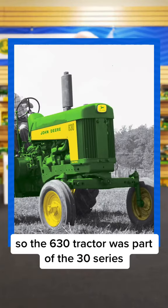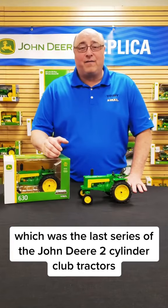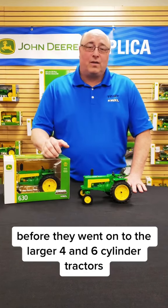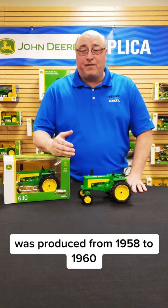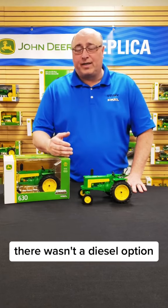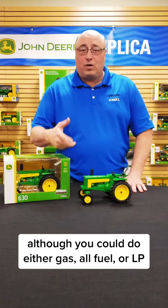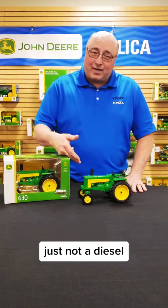The 630 tractor was part of the 30 series, which was the last series of the John Deere two-cylinder tractors before they went on to the larger four and six-cylinder tractors. It was produced from 1958 to 1960. This tractor was only offered with a gasoline engine — there wasn't a diesel option, although you could do either gas, all fuel, or LP, so you did still have a choice of engines, just not a diesel.